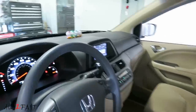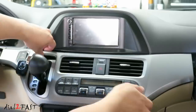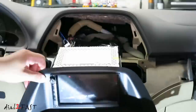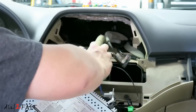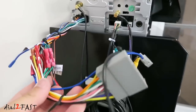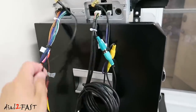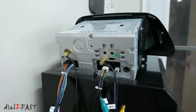Here's a look at the Android 6 stereo that I'll be pulling out. The only two wires left are the steering wheel control wires from last time, so I'm going to cut these off. Here's the new stereo all ready to go — the wiring harness, microphone, USB cable, GPS antenna, and WiFi antenna are all connected. Let's take this to the car and get it installed.